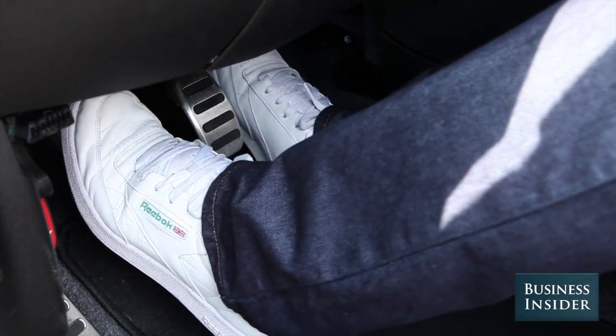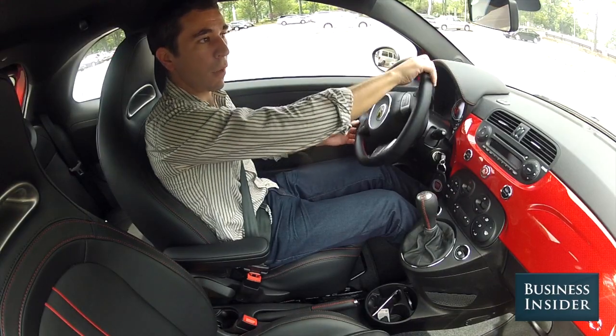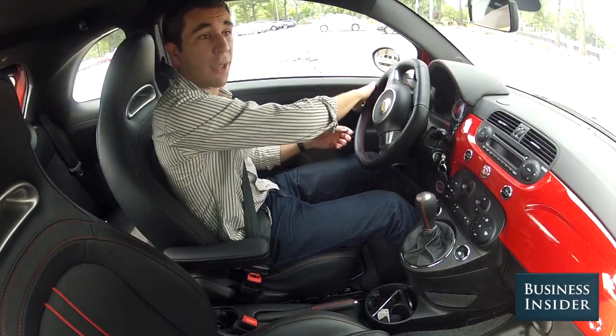To get moving, you have to release your foot slowly off the clutch while with your right foot slowly applying the gas. Once the car is moving, you can take your foot all the way off the clutch and you're in first gear — now you're driving a stick shift.